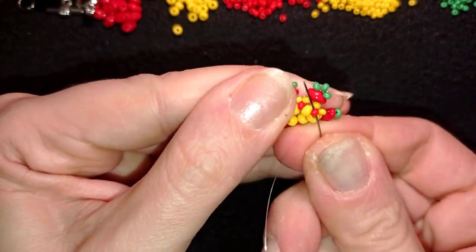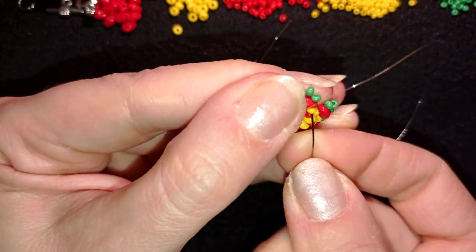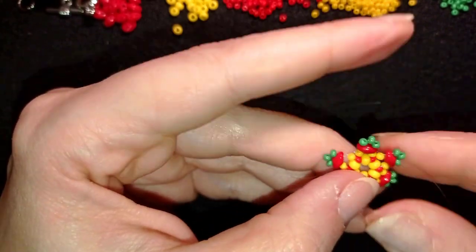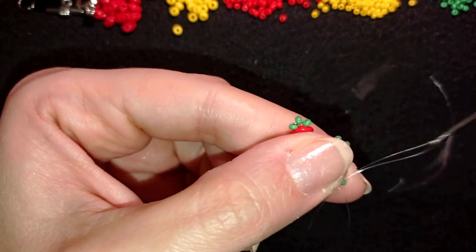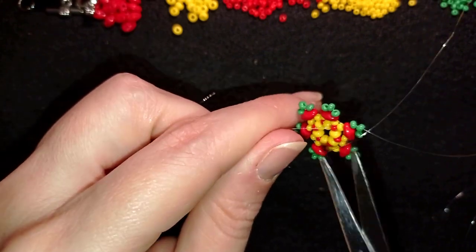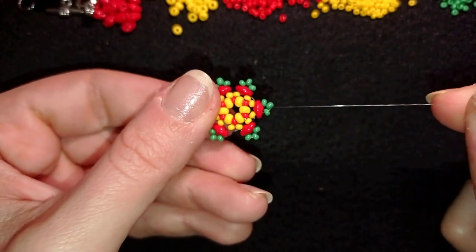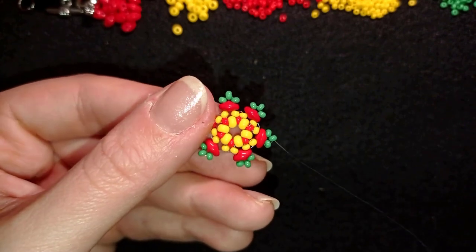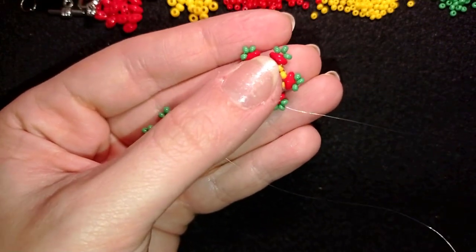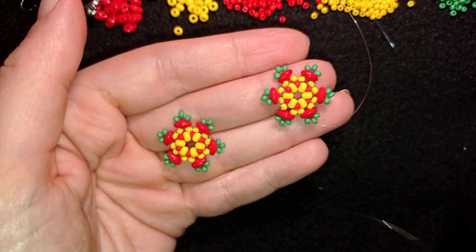I just finished this row. What I want to do next is exit through those beads and through this red one. Now I'm going to cut this tail thread. My thread is exiting out of this green bead, and I want to make one more of those elements. Now I have two elements with my thread not cut, and I will show you how to connect them into a bracelet.